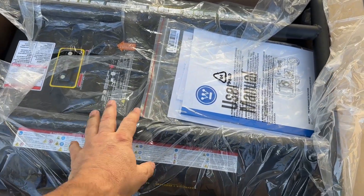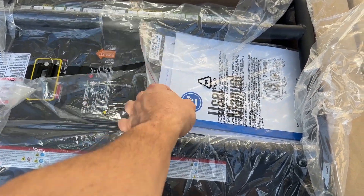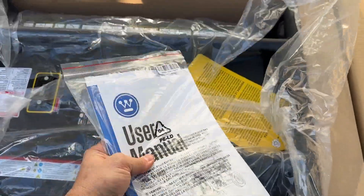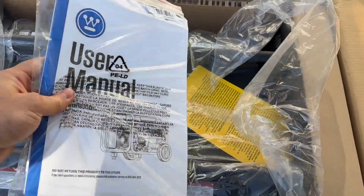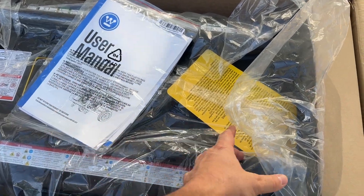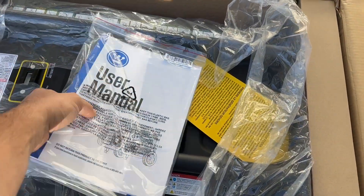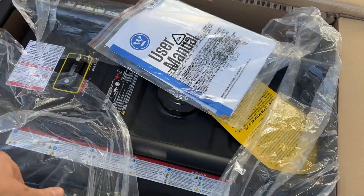I will tell you that this is my second unit on this latest round of purchasing, because the first unit did arrive with a bent intake valve. So I'll put that out there — you need to check it the second you get it and make sure you don't need to return it or warranty it. I think that was just a shipping mishap.